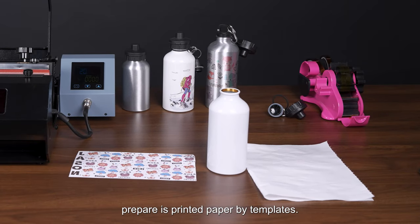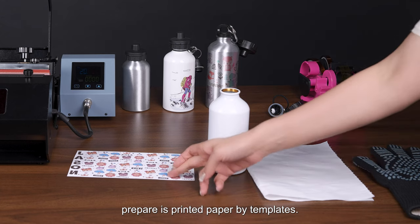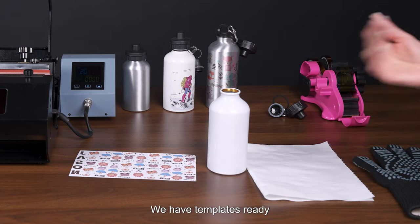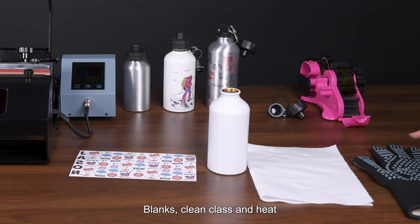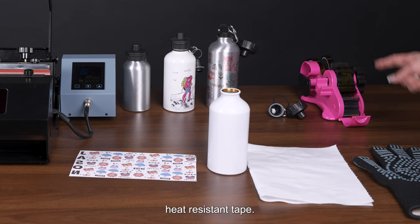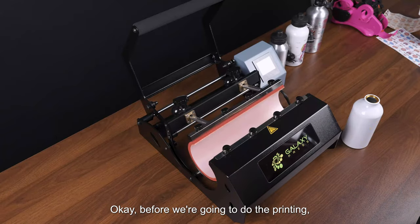What you need to prepare is printed paper using our templates — we have templates ready, just contact us. You also need a cleaning cloth, heat protective gloves, and heat resistant tape.